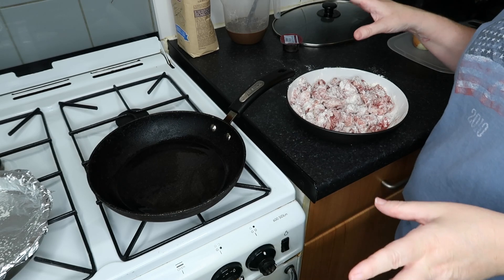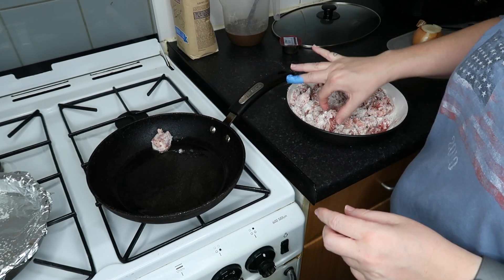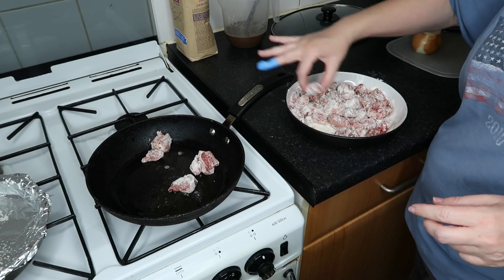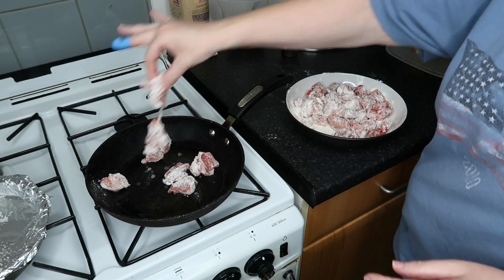I'm not looking at quantities, I'm just literally winging it. So I'm going to fry these off. The pan has been on for a little while. I've got a lot of flour at the bottom of it, that's why I'm doing it more individually.